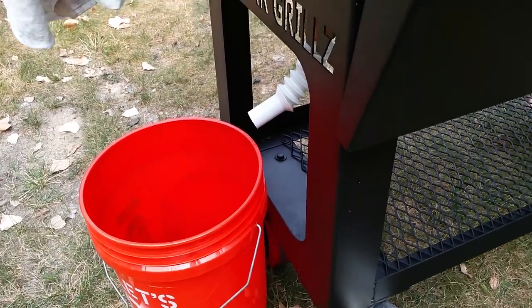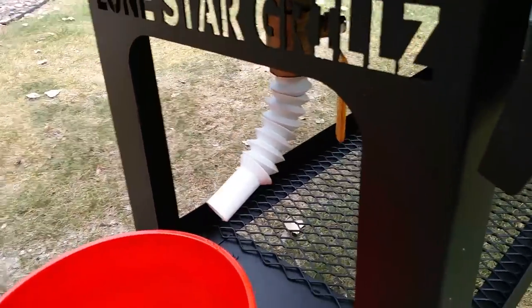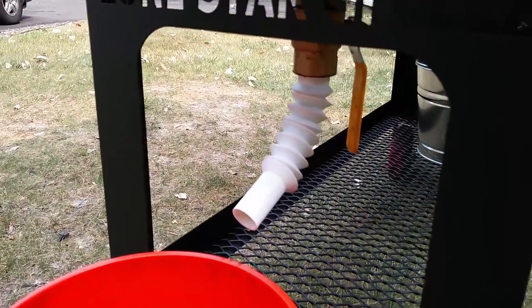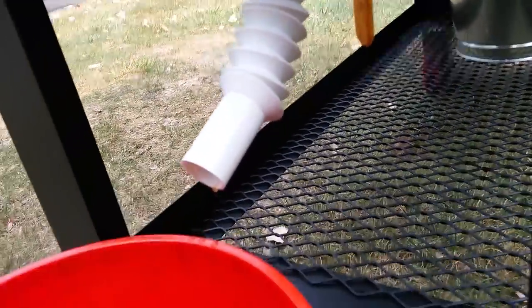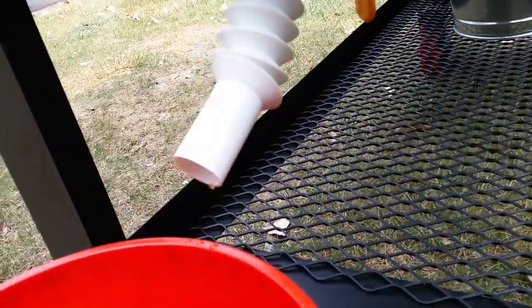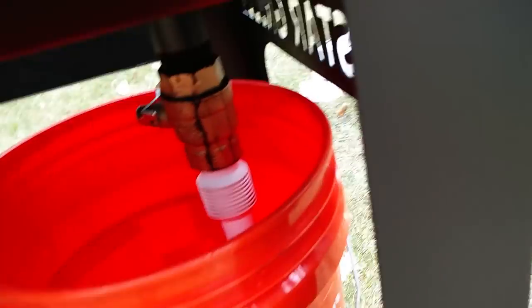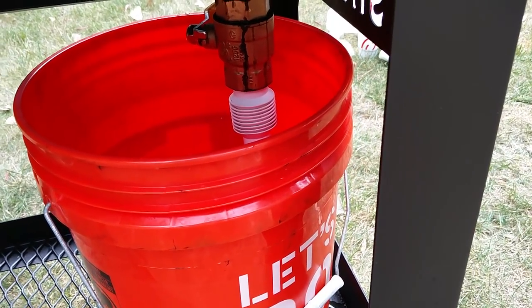This is called a Flex and Fix Extension Tube. It's all plastic, an inch and a quarter diameter, about four inches long, but it flexes all the way out to nine inches and you can put an angle on it. I screwed it on — perfect, that is exactly what I wanted. The nice thing is that since it's not metal, I don't have to have it permanently pointed out the side. Whenever I'm done, I can flex it right back up. It was $5.98 — a really quick $6 mod that's going to make cleanup a whole lot easier on this smoker.